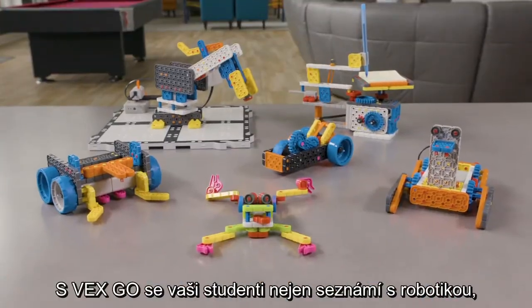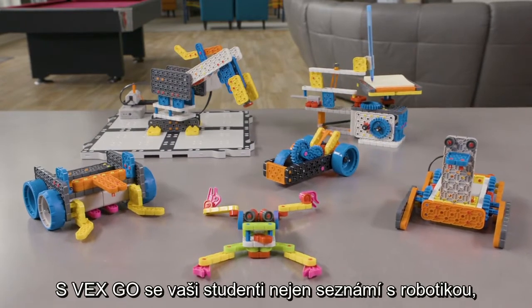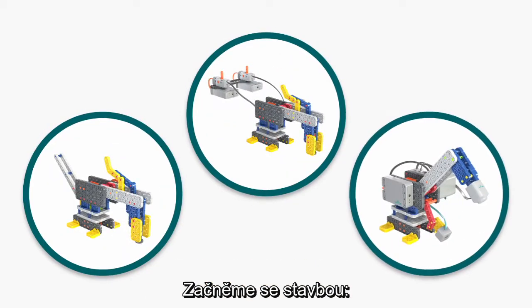With VEXGO, not only will your students learn about robotics, they'll learn how to build, power, and code a robot.